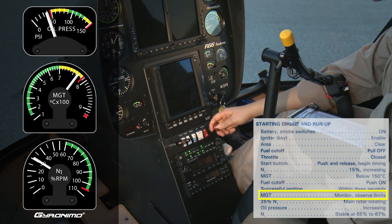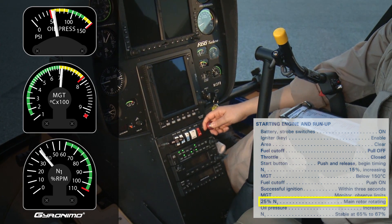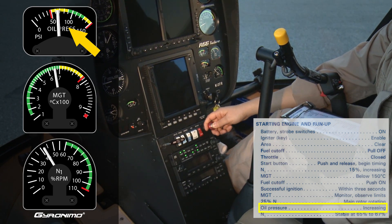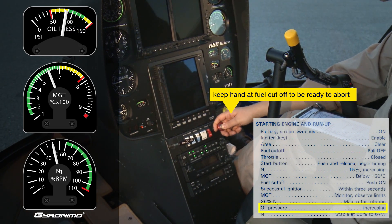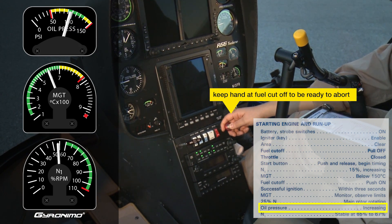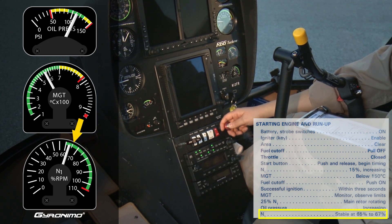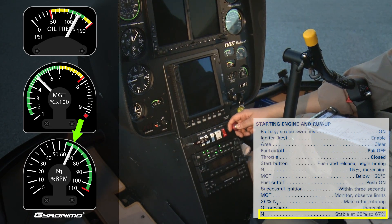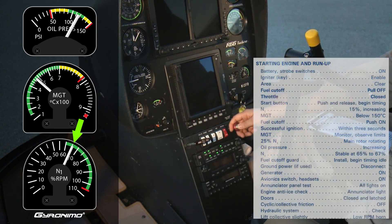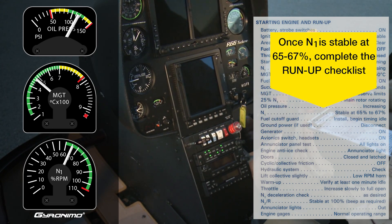MGT, monitor, observe limits. 25% N1, main rotor rotating. Oil pressure, increasing. Keep hand at fuel cutoff to be ready to abort. N1, stable at 65% to 67%. Once N1 is stable at 65% to 67%, complete the run-up checklist.